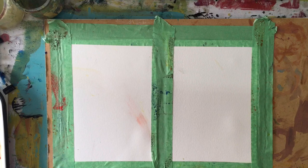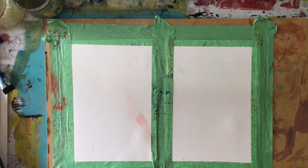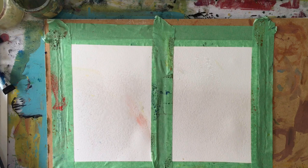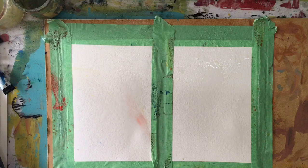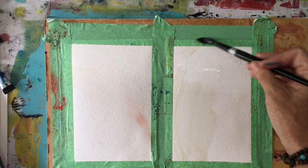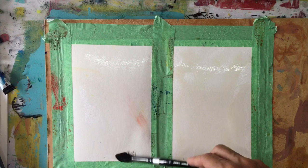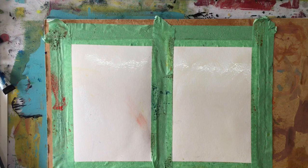I have my paper taped off so I can have a border. I have my primary colors to start. I have a paper with a smudge but I'm still going to use it for intuitive watercolor — it won't be an issue. I'm spritzing water and moving it around, then rubbing it in. Make sure all your paper is covered; as it starts to absorb, add a little more water by spray or brush.